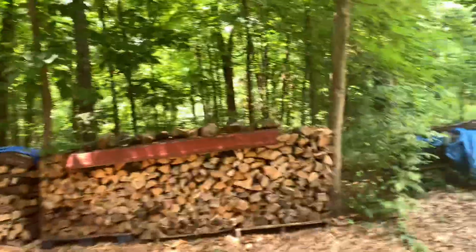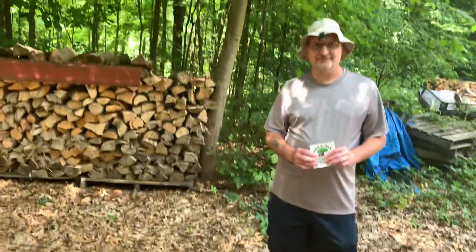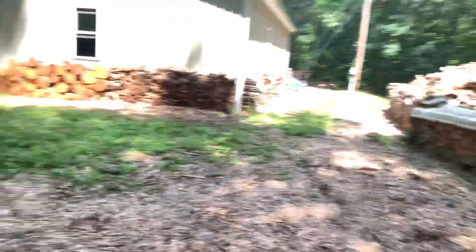But before I do that, I have a helper out here — that's Bill Moon. I hired Bill to help me with the video, and he's going to put an Iron and Oak sticker on the tailgate at the end, because my knee is still busted and I can't climb up on the workbench to put it on. So Bill, I'm going to hand the camera over to you and you just keep me in the middle and I'll go through everything here.